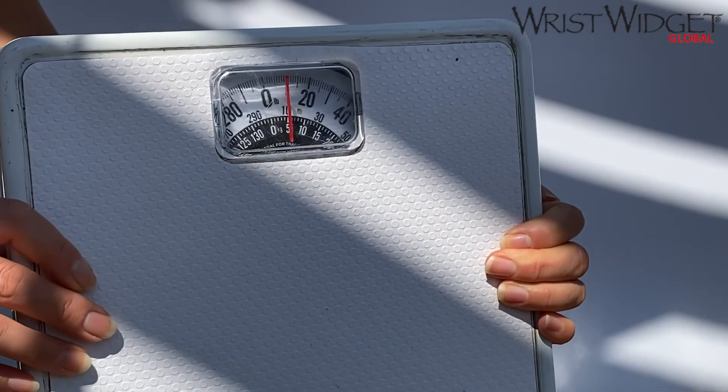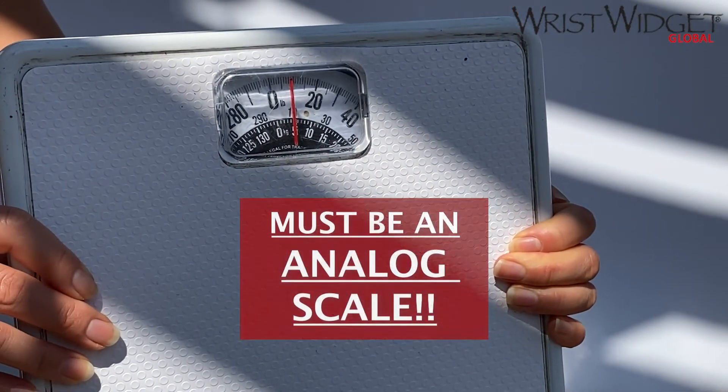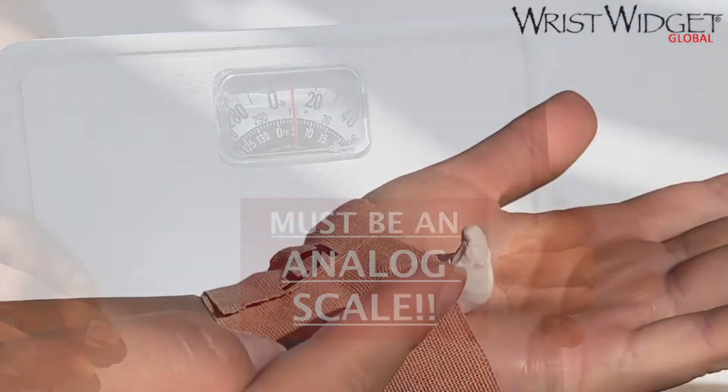But don't worry, we're going to show you how to use the weight-bearing test to figure out if you have a hamate fracture. All you need is an analog scale.